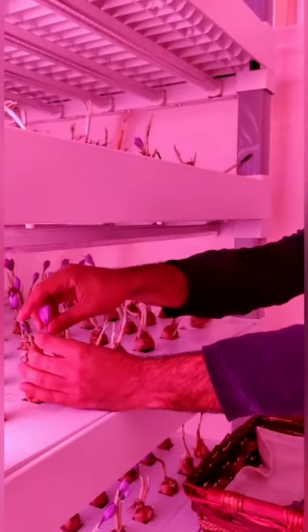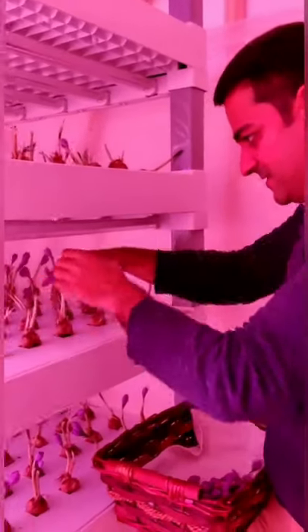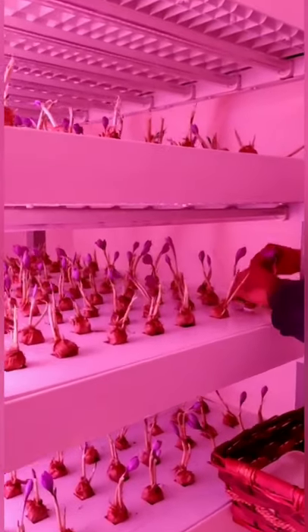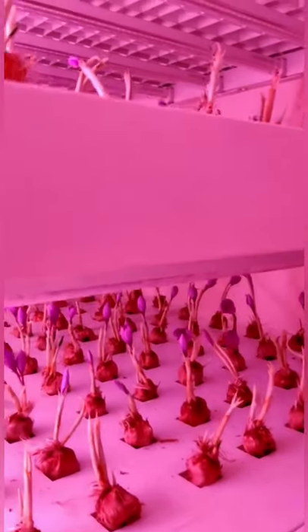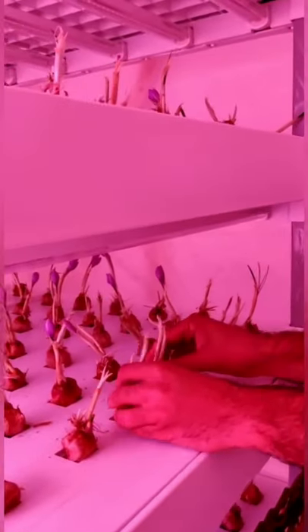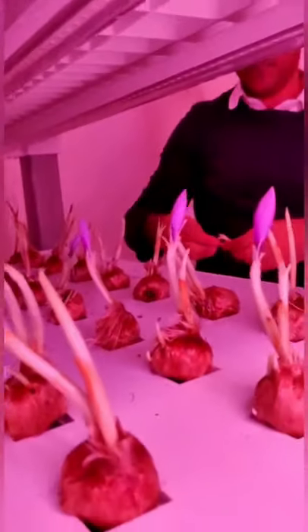That's 10,000 square meters equivalent, because we have the shelves. AVF is starting a big project. In 60 square meters, we can keep 4,000 bulbs. We can also make it even more dense, placing the bulbs closer together — yes, no problem, we can do that beside this as well, because we have artificial light. A mix of sunlight and artificial light is the best for saffron.